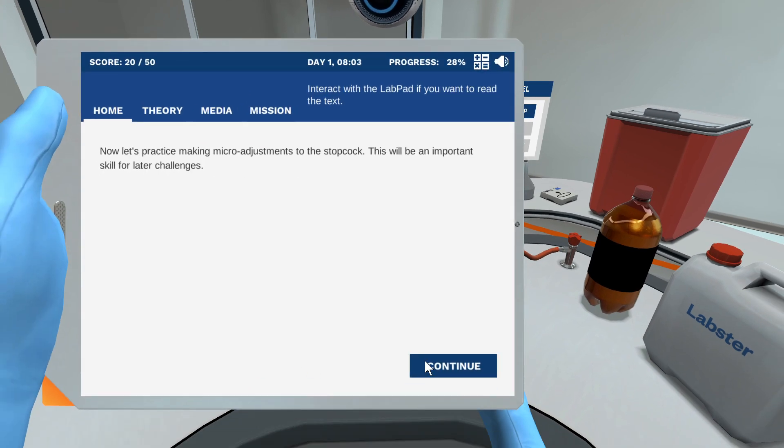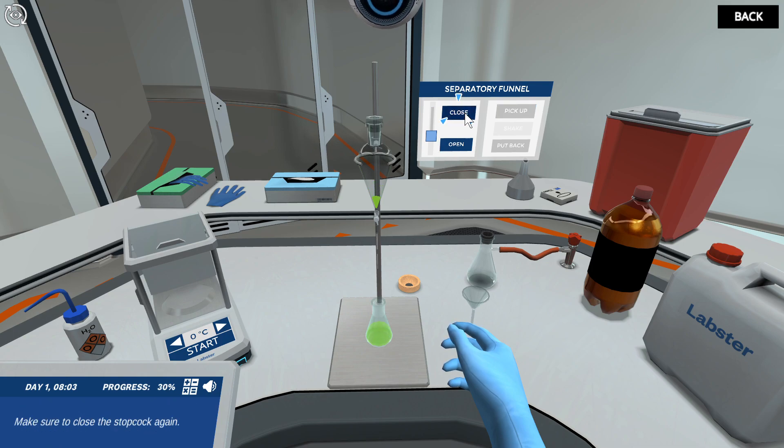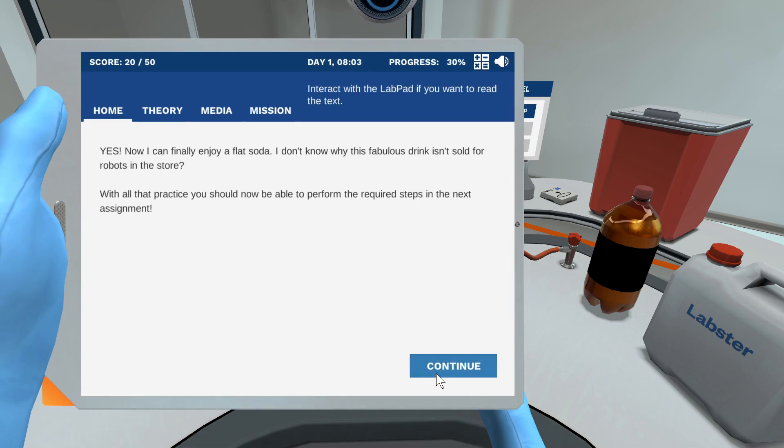Now let's practice making micro adjustments. Carefully open the stopcock using the slider on the screen. Make sure to close the stopcock again. Now I can finally enjoy it.